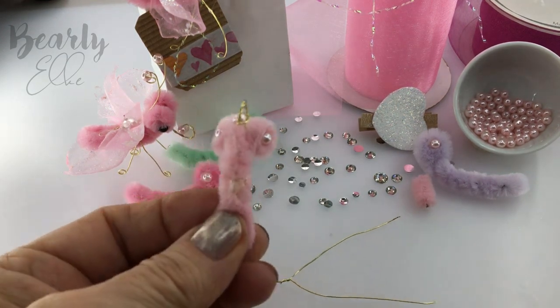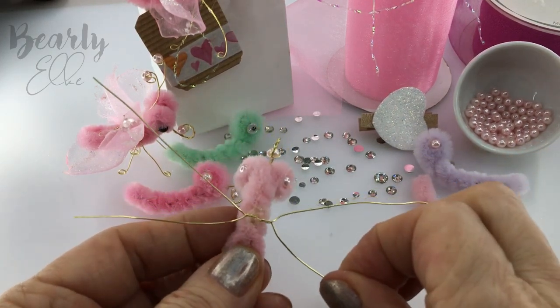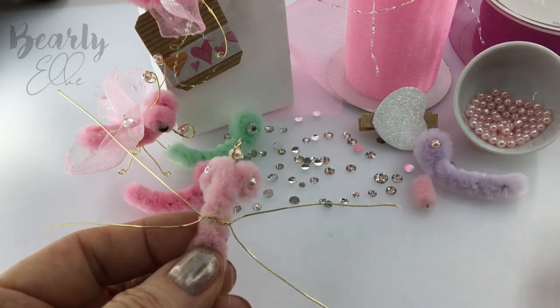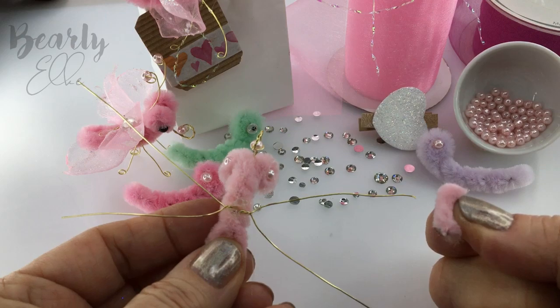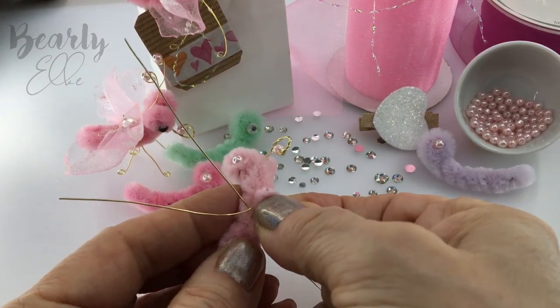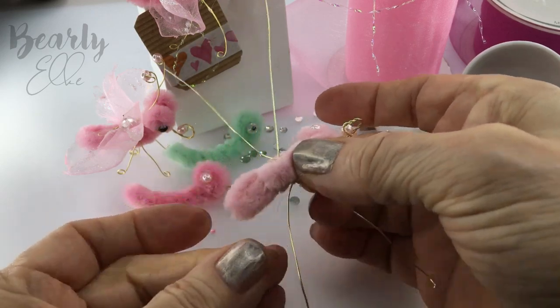Using hot glue again, I'll attach the legs to the body. This is where we use that little scrap piece we cut off at the beginning. Press it into the butterfly's body and this will give the legs some more strength.